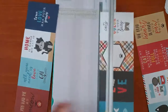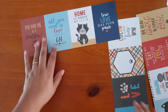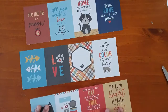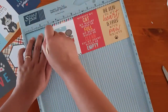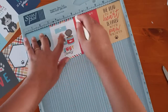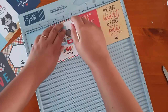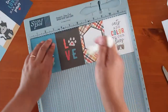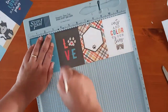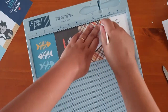So now I've got them divided. I'm going to score them just on the lines — at three, six, and nine. I'll do that with all three of them: three, six, nine.